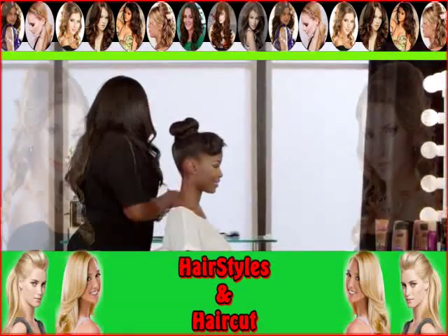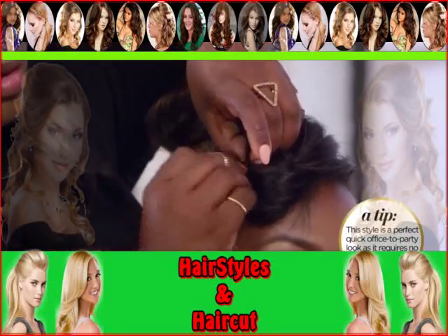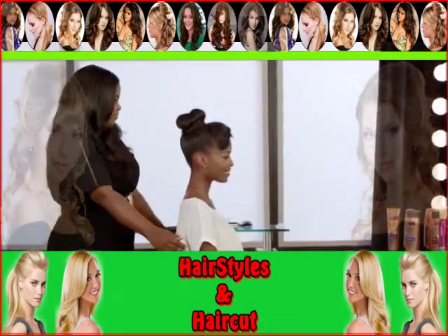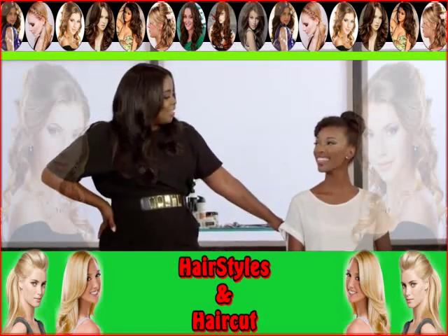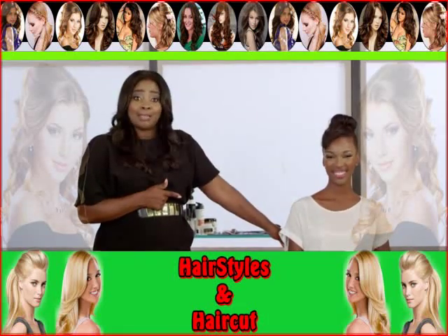Just one more pin here. Nice. How do you like it? It's my favorite. Actually, I want this hair myself. I'm going to get it.